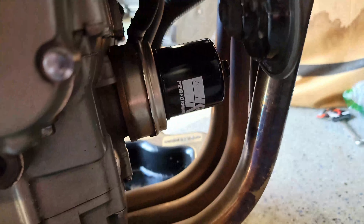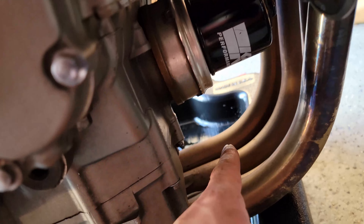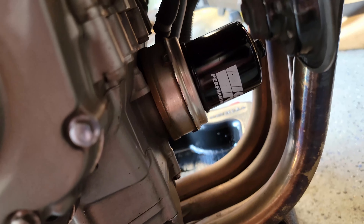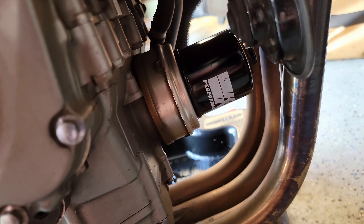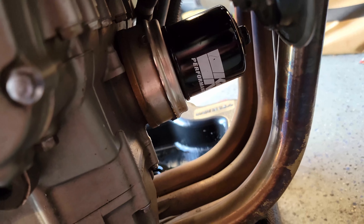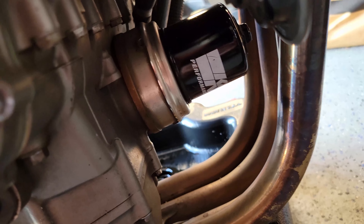Next up is to remove the oil filter. I have a controversial opinion on this part of the oil change — a lot of people will put foil on the headers and try to get the oil to flow out, but I feel like that makes more of a mess than anything. I'm just going to remove it and clean off the headers when I'm done. I don't understand why that's such a big deal to just wipe off the headers.